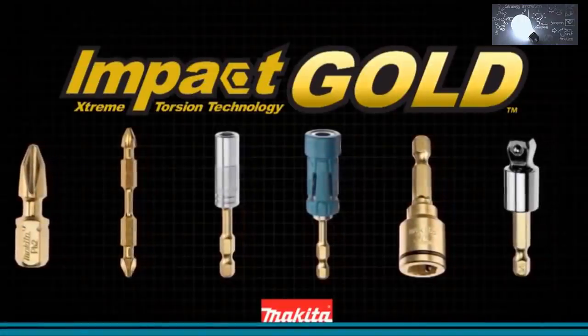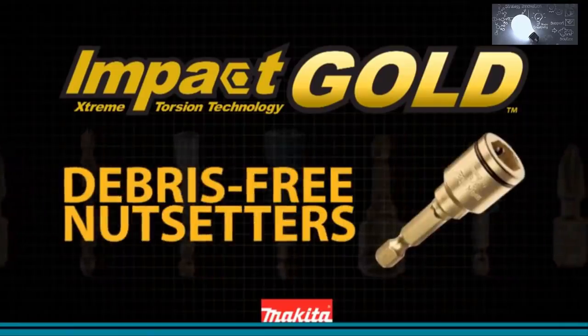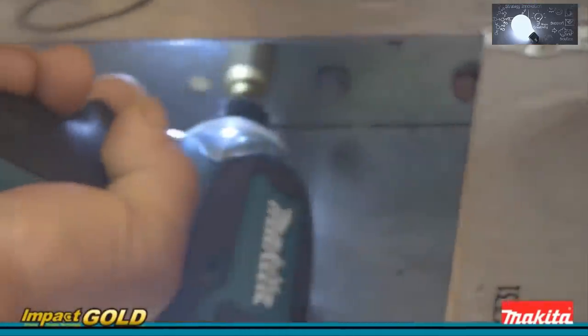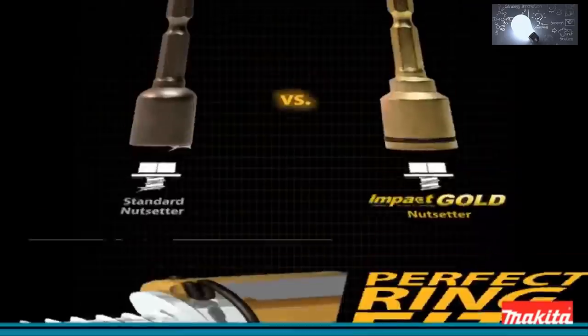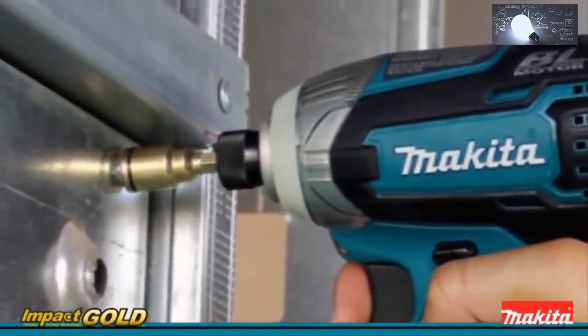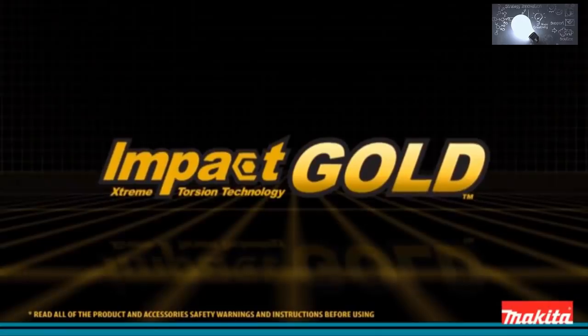Makita introduces Impact Gold debris-free nut setters. Impact Gold nut setters stay cleaner longer than standard magnetic nut setters. The ring fit engineered into Impact Gold nut setters gives you all the holding power of a magnet without the debris buildup. Simply put, Impact Gold's nut setter outperforms standard nut setters. Makita Impact Gold — the new gold standard in impact driving.